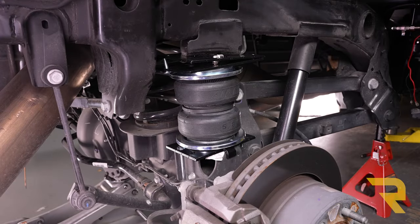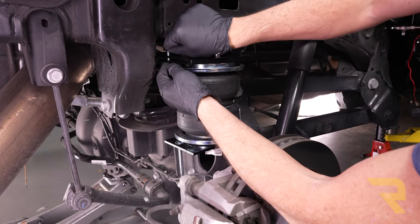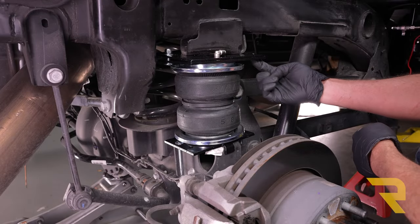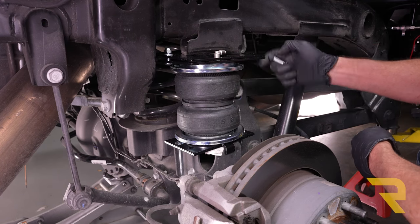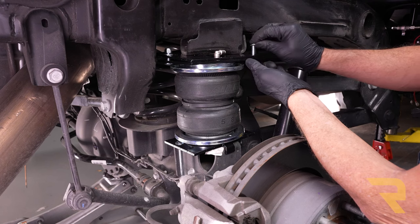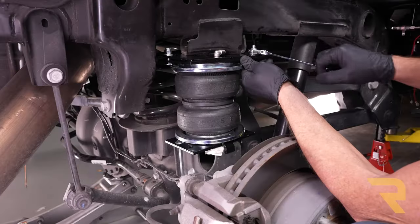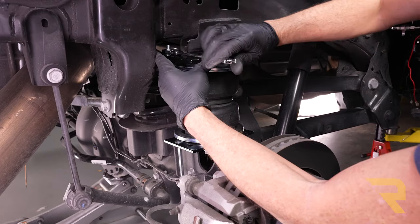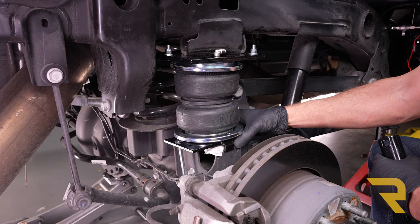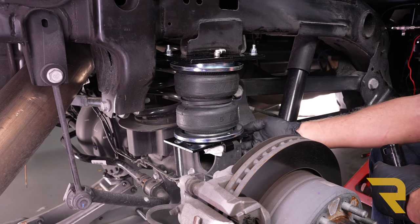I'm going to start lifting up the axle using a floor jack. Once lined up at the top, use a flat washer and nylock nut to get that connected. There's also another carriage bolt going towards the front — we've got a square hole on the bottom and a round hole on the top, so go through the square hole from the bottom, make sure the carriage bolt lines up, then attach the hardware up top and tighten with a 9/16. Before lifting further, make sure this washer is forward of the jounce bumper strike pad.